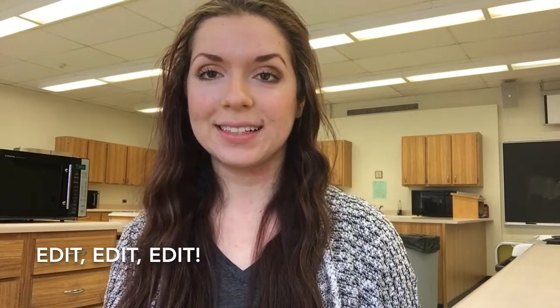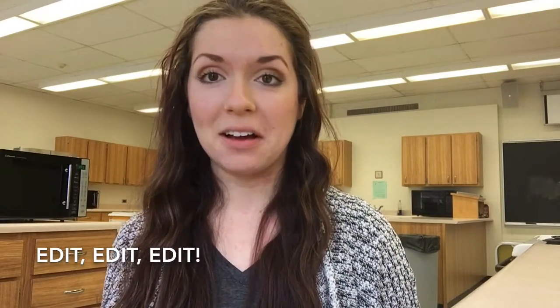My next tip is to edit, edit, edit. You cannot edit enough. You don't want to stress yourself out looking at it every second, but you can really look it over again and again. Have people that are unbiased and willing to give you constructive criticism look at your application. You want them telling you things like 'this sounds not so good' or 'I would word this differently,' because you want your application to be as good as possible.